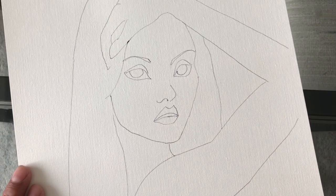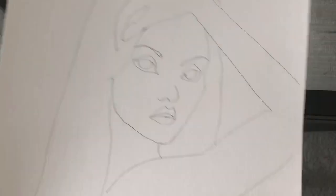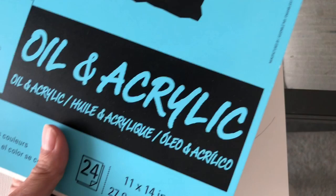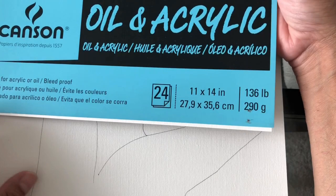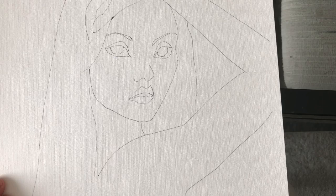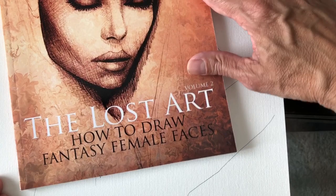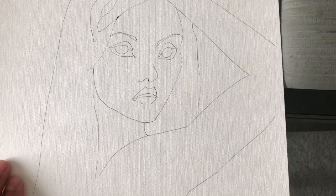I'm going to be painting this on canvas paper — this paper right here — and you can use it for acrylic and oil. It's a very thick paper, 136 pounds, and that's what I like to use for just doing my studies. Also, if you need help on drawing the face, I did this book right here called 'The Lost Art: How to Draw Fantasy Female Faces,' and this one's volume two. It shows you how to draw the face, different proportions, different views of the face.